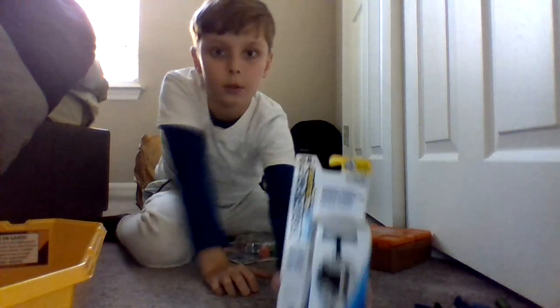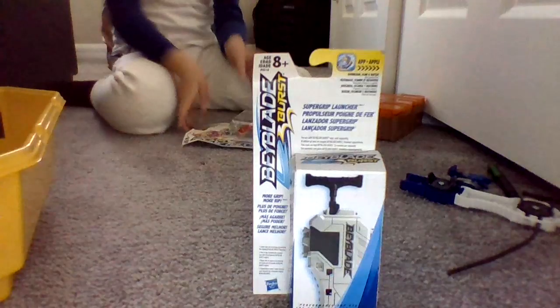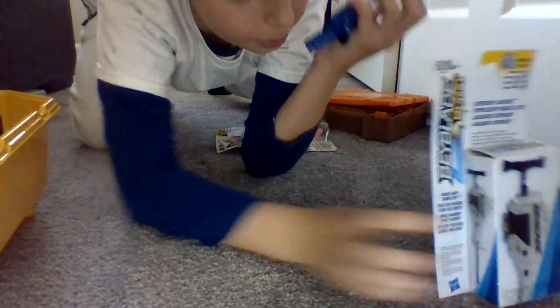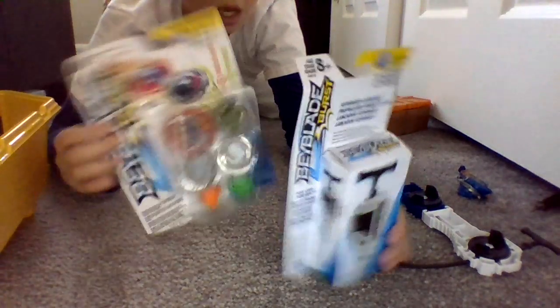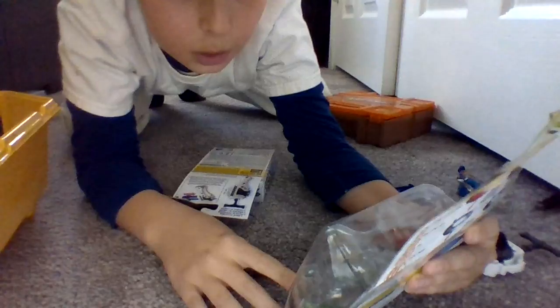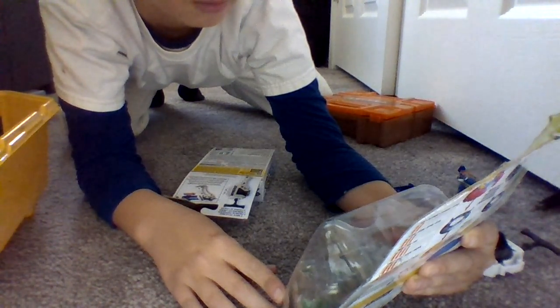Hello guys, DaichiDragoonMaster here, and today we're doing a Beyblade unboxing video. Today we will be unboxing the Super Grip Launcher, which I already have unboxed. Let's see what it looks like. And another thing we will be doing is unboxing the Dual Pack — the Dual Pack we will be unboxing is Hursuit and Curvus.